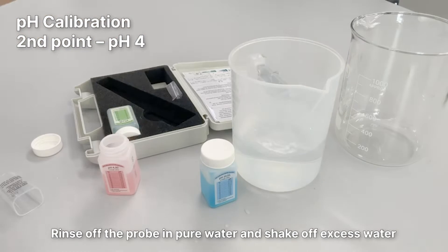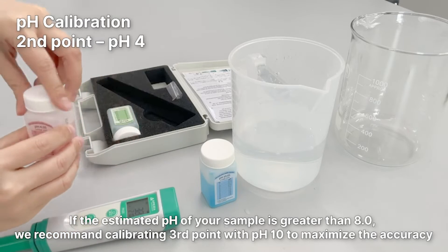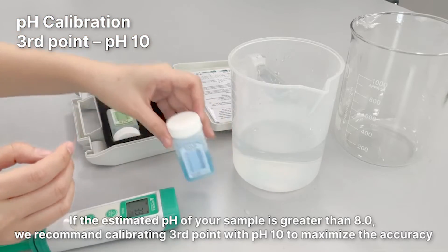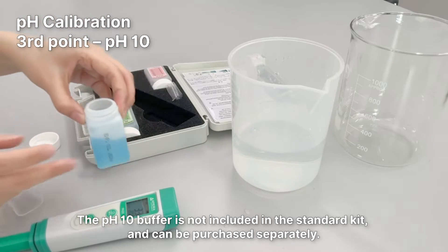Rinse off the probe in pure water and shake off excess water. If the estimated PH of your sample is greater than 8.0, we recommend calibrating a third point with PH10 to maximize the accuracy. The PH10 buffer is not included in the standard kit and can be purchased separately.